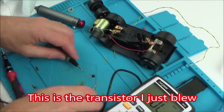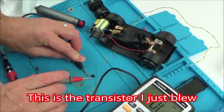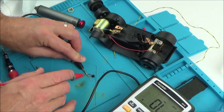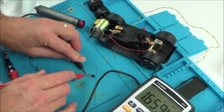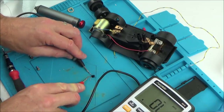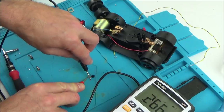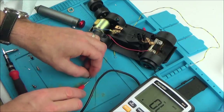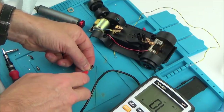Let me just test this blown one to cross-check. I'll put it to diode test, black lead in the middle: 0.22 on one side, 1.6 on the other — but that one should be open and it's not. So it's failed on that junction there.